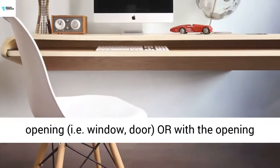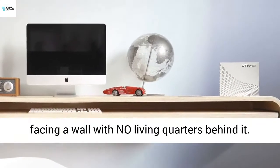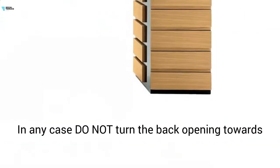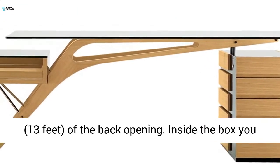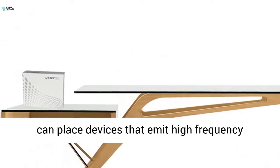Usage: it is placed on a table, shelf, etc., with the opening of the back side facing towards an opening, eye window, or outdoor, or with the opening facing a wall with no living quarters behind it. In any case, do not turn the back opening towards people in the immediate area of the first 4 meters of the back opening.